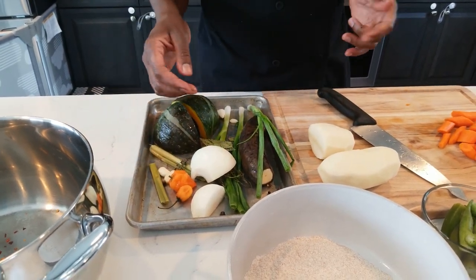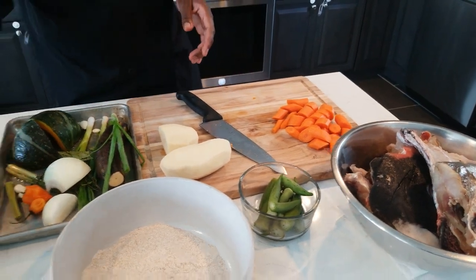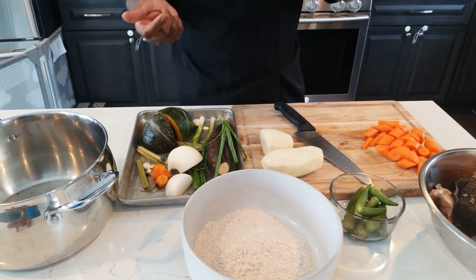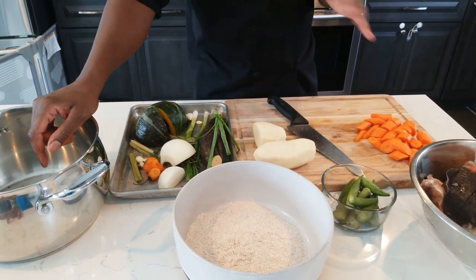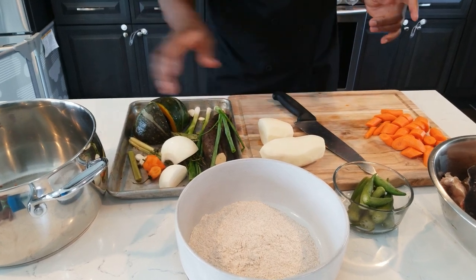We're going to do this VIP style. First, we're going to boil the fish down and make a stock out of it, then remove all the bones from the stock and use the stock to make the soup. Nothing goes to waste — delicacy style.